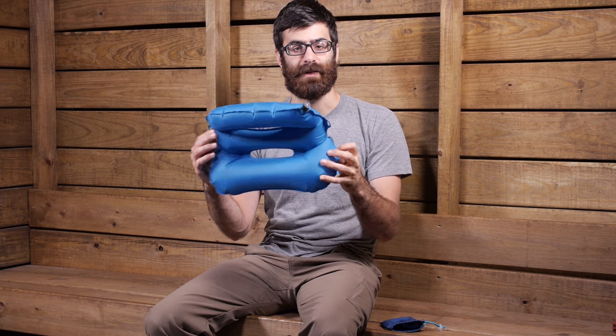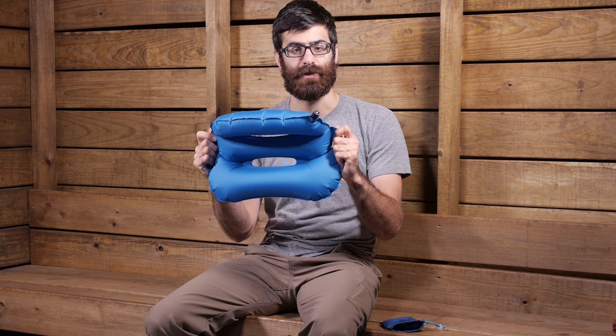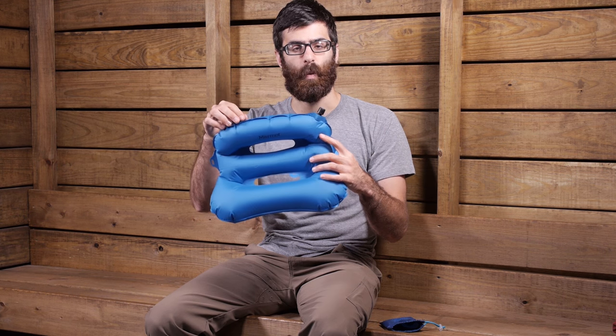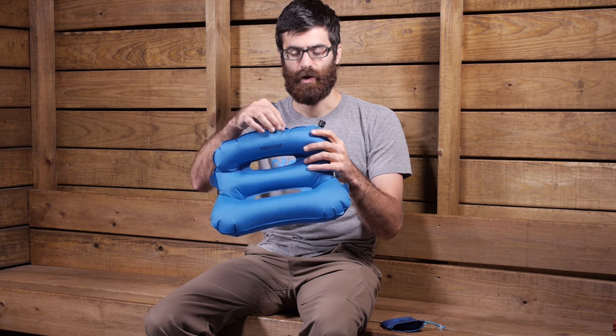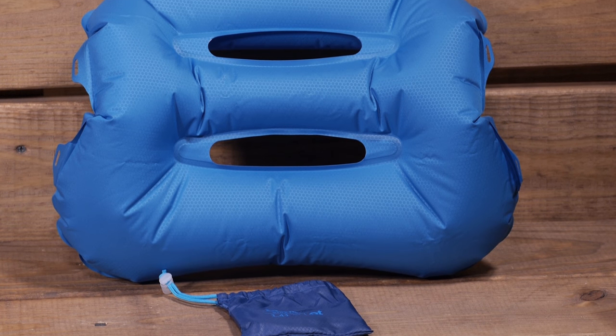There are a couple of lash points on the outside, so you can strap it down to a sleeping pad or your bag to make sure it doesn't roll away on you in the night. It also has a welded design with welded seams throughout to ensure high strength and durability.